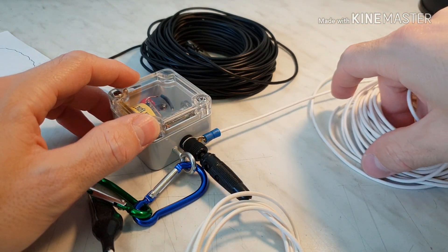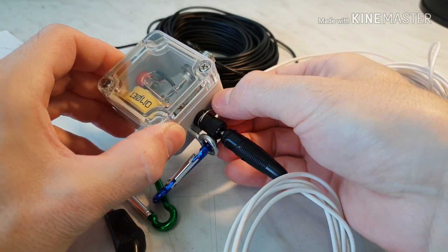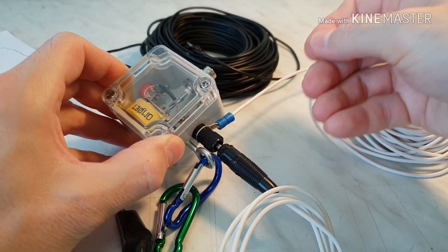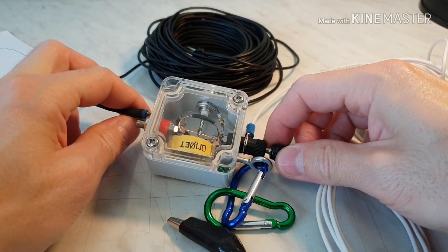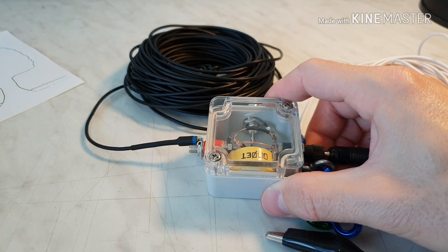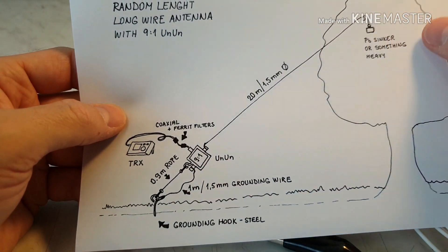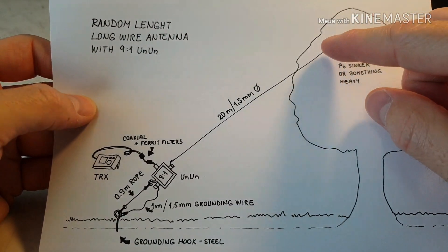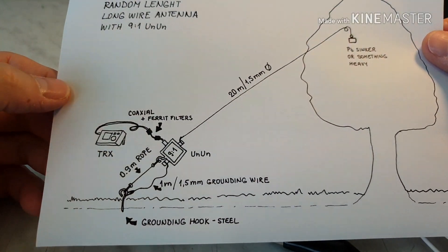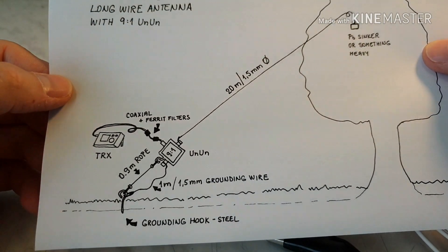The grounding cable, if I don't need it, will be very easy to take off or put together inside. On the other side there is a secure screw and the 20 meters long wire — 20 meters to the wire; I have to throw the wire on the tree. The coaxial cable needs some ferrite filters because of the RFI, some RF interference on the cable.